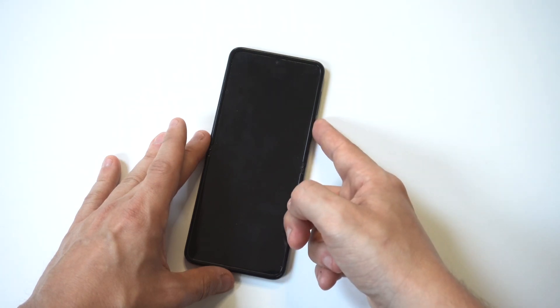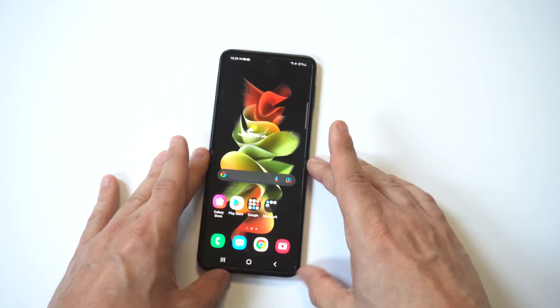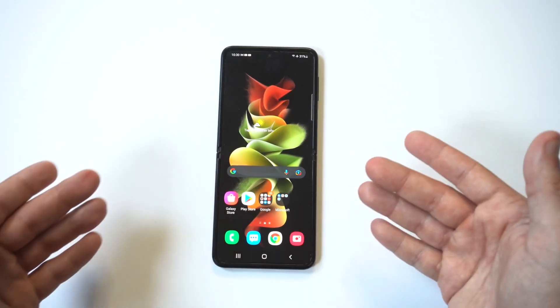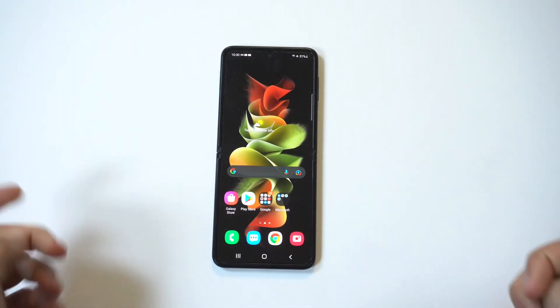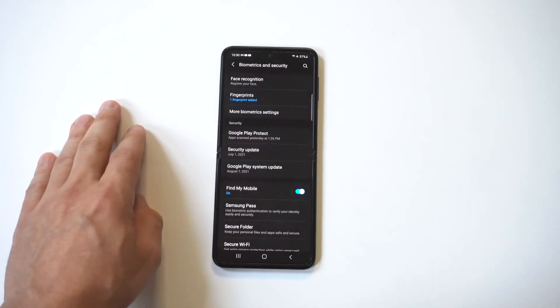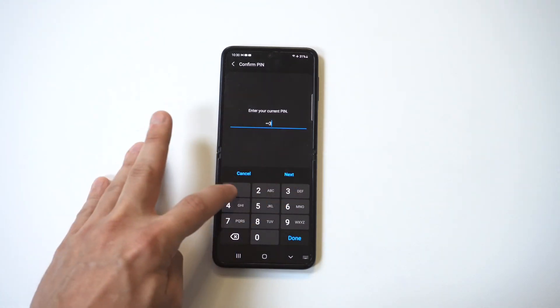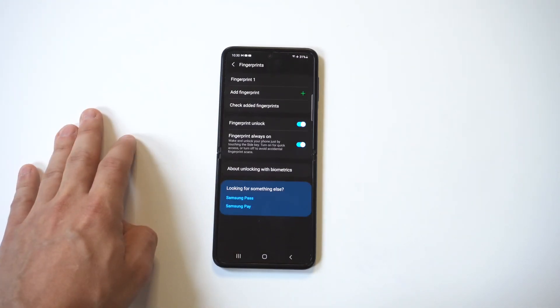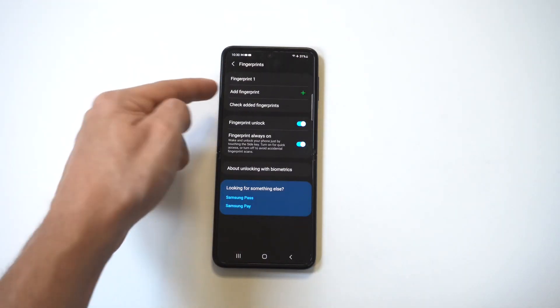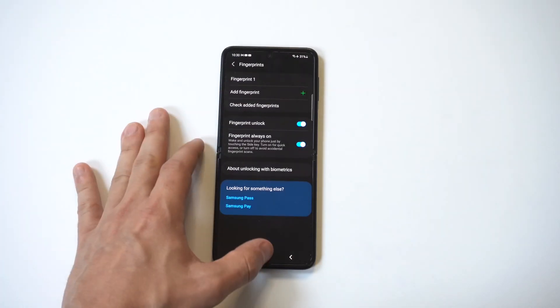It's really cool. One other thing I want to point out is that you can set up multiple fingers if you want. There's an option — so if you want to use your thumb, your index finger, whatever you want, you can do that in here. You can see 'Add Fingerprint' and then you could add another one.